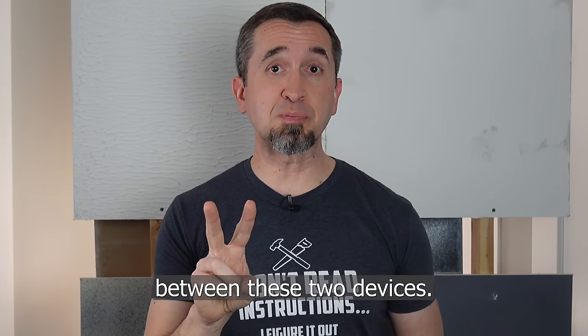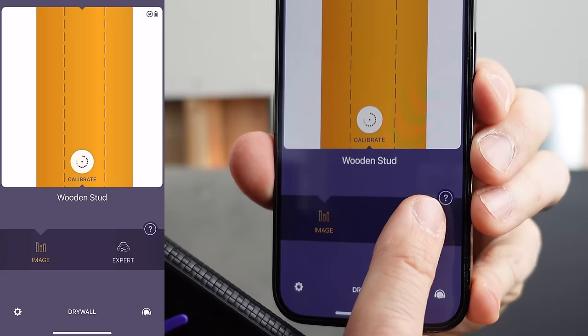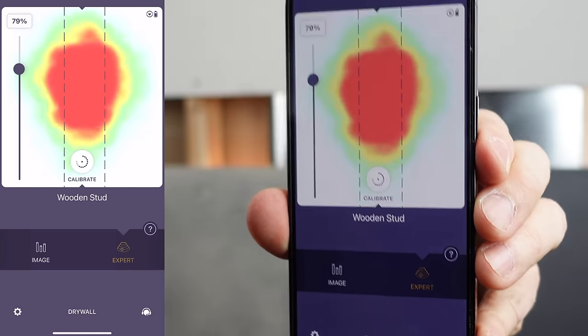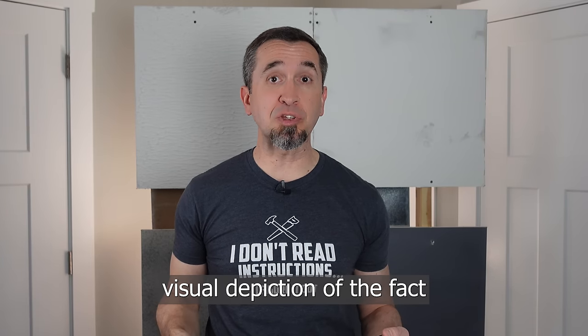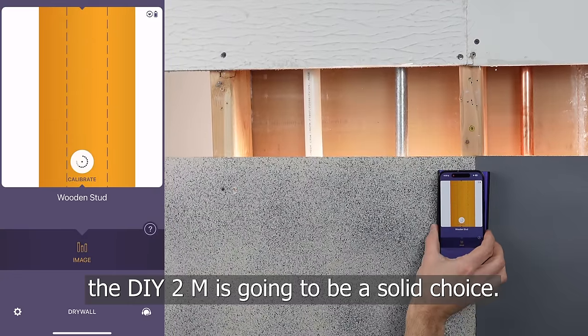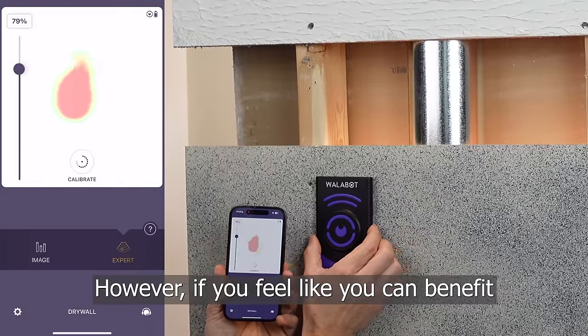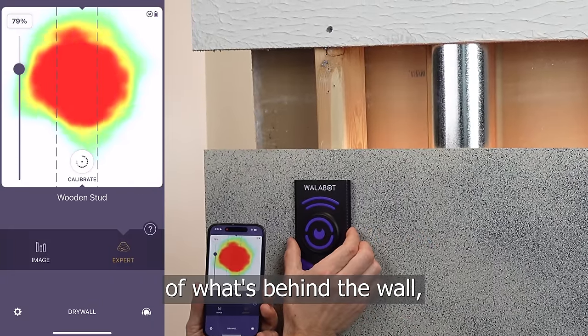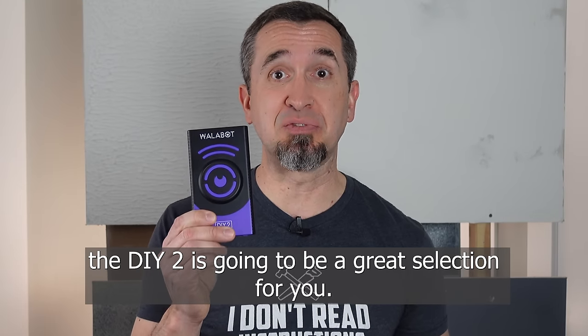There are two differences between these two devices. With the DIY 2, it has something called expert mode. If you're a beginner DIYer, or you're just looking for a basic visual depiction of what's behind the wall, the DIY 2M is going to be a solid choice. However, if you feel like you can benefit from the expert mode and that radar picture of what's behind the wall, the DIY 2 is going to be a great selection for you.